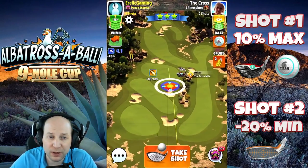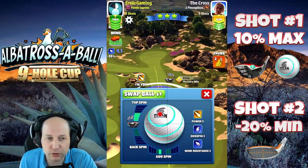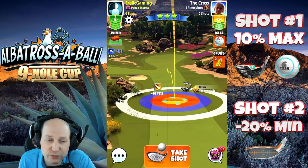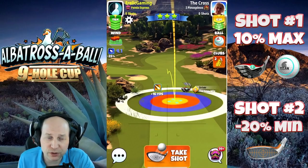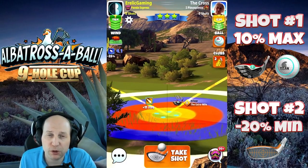Hole number two. This par five — I am going to show you two different ways to play this hole. It's newer and I think it's worth a look. So max top, one bar of left spin here. I'm using an extra mile and a Titan ball. I would consider this a more conservative approach, just bringing it down that right-hand side. Depending on the wind, you may need left spin or right spin, but just point that ball guy down the middle of the fairway.